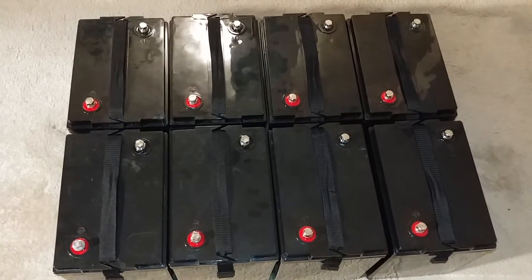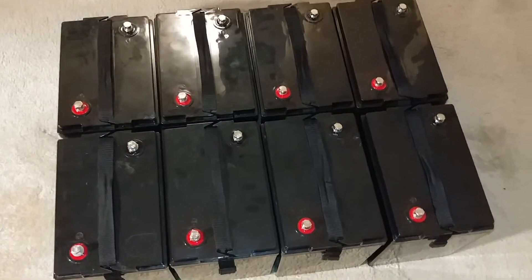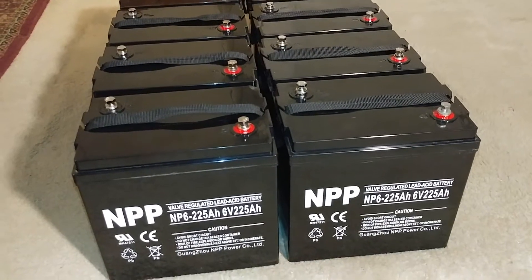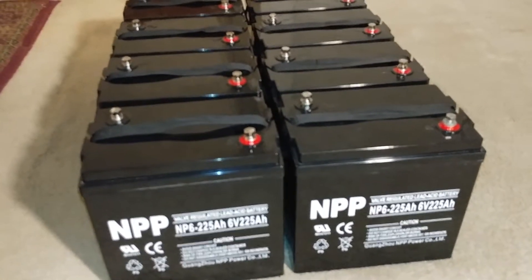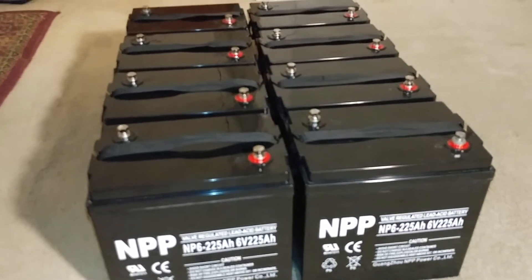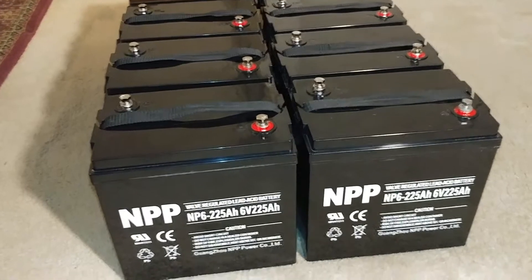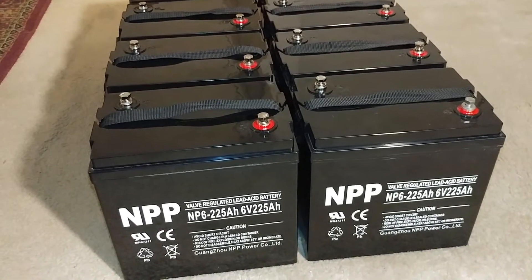I'm here to show you a few of my batteries from my battery box. I'm doing some maintenance on the system — some wire management and putting in a few devices. You guys will see when I'm done. I'll definitely recommend these batteries.